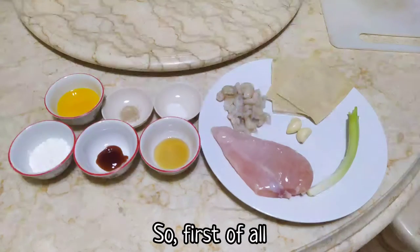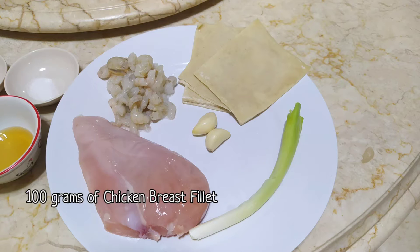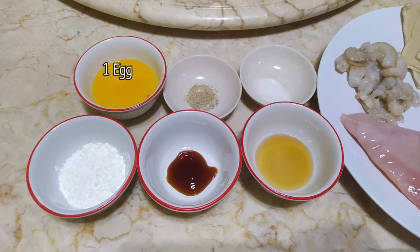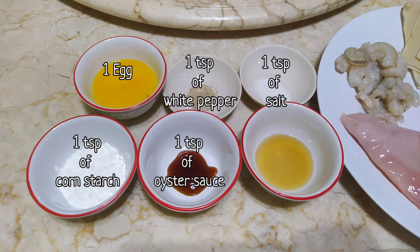First of all, we need to prepare the ingredients which consists of 100 grams of chicken breast fillet, 20 grams of shrimp, 12 dumpling wrappers, 2 cloves of garlic, 1 scallion, 1 egg, 1 teaspoon of white pepper, 1 teaspoon of salt, 1 teaspoon of cornstarch, 1 teaspoon of oyster sauce, and lastly 1 teaspoon of sesame oil.